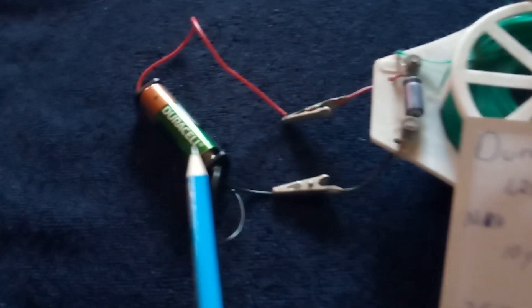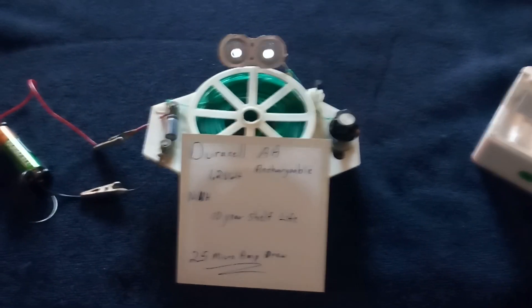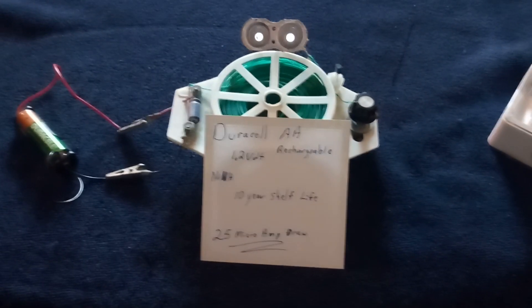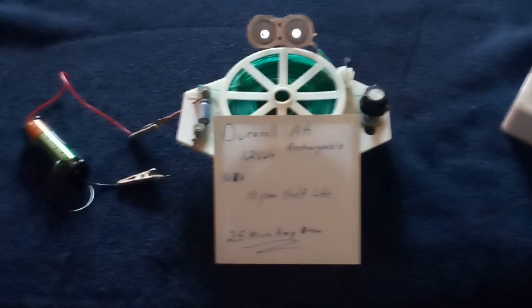The value of this thing would be to have it idling at that very low micro amp draw, and then crank it up when you need it. If you can get a three-year run time on a battery like that, I think that's pretty neat. This video is for magnet man 2010 — thank you very much for the heads up. I'm going to be doing a lot more testing with that battery. Thanks for watching.